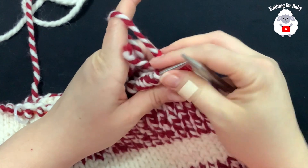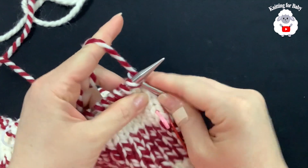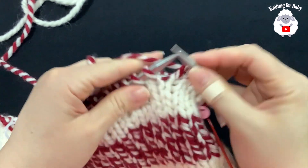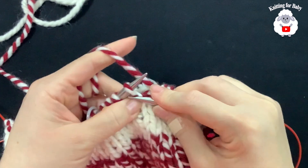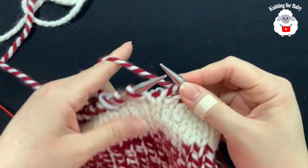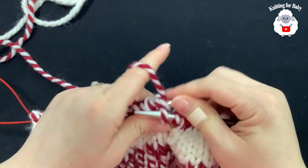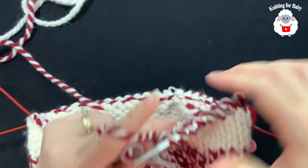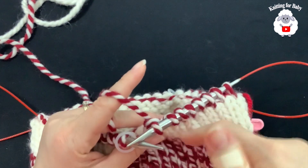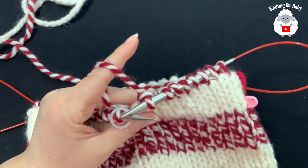Continue in the same way — pull my needle from the back, knit 7, knit 2 together — repeating until we have maybe only 1 or 2 stitches left between each stitch marker. Continue all around and I'll meet you back once we only have a couple of stitches between each stitch marker.